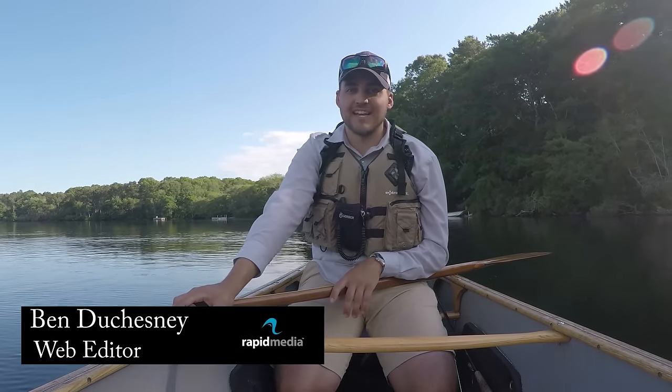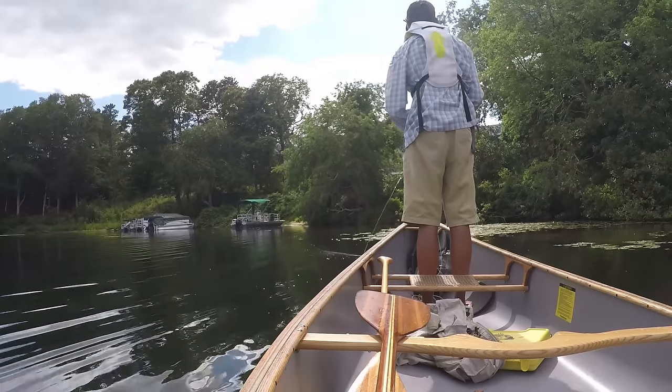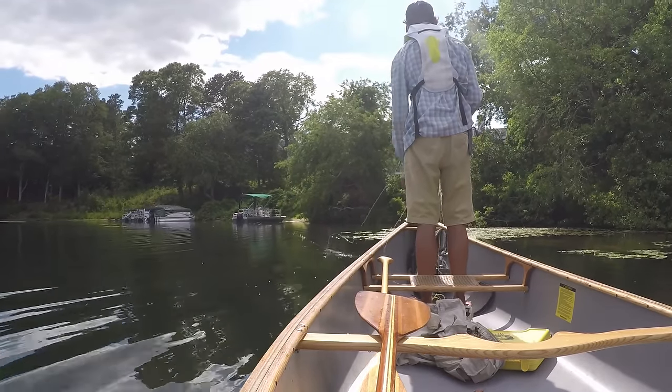Fly fishing from your canoe is all about balance and technique. Without the right technique, your balance will be off. Without the right balance, your technique will be off.